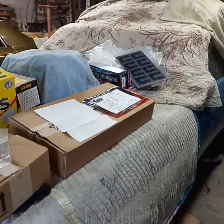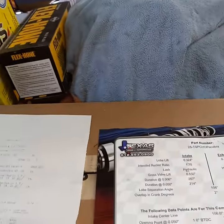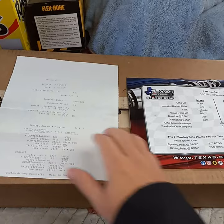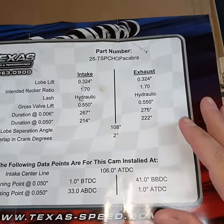Good morning, everyone. On a chilly Christmas Eve — it's 33 in Florida, which is cold for us, maybe not for you. So I've got my two cam sheets here. I actually stumbled across this one the other day. This is what's in my truck currently.